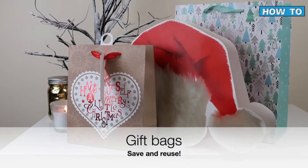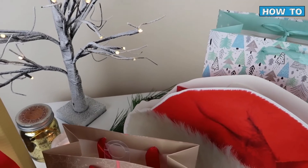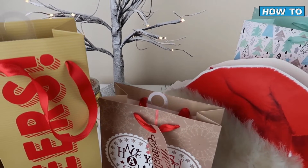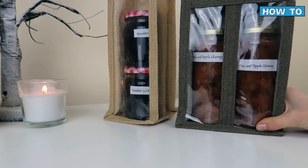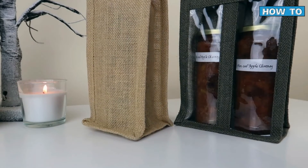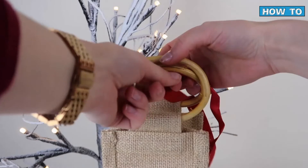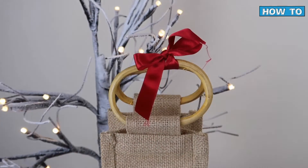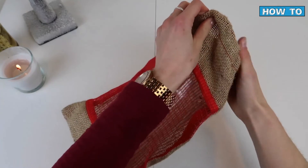Gift bags are another really great zero waste gift wrapping idea. I know some people can be conflicted depending on whether they buy them loose or whether they have plastic attached. These bags do have a small plastic lip, but I justify it because I've had them for years. If people gift to you in bags, hang on to them. Don't be afraid to go out and purchase bags if you know your family will use them for the foreseeable future — there is nothing wrong with making a zero waste investment, even if it means a small amount of packaging. A small bit of realism goes a long way on our zero waste journey.